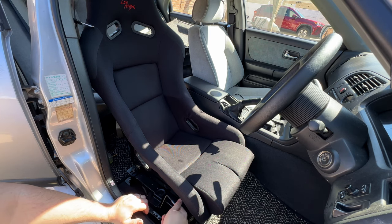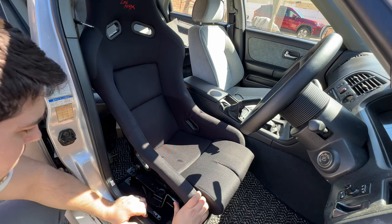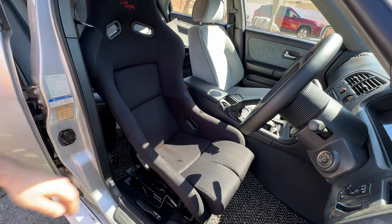I hope this video is informative because there was absolutely no information about how to wire up the Ganadors. If you have any questions, comment below — and I also have the wiring pinout in the description.